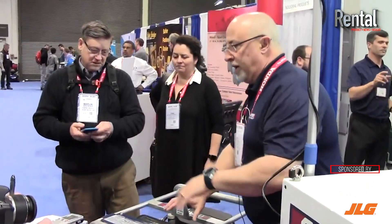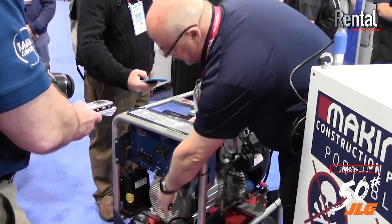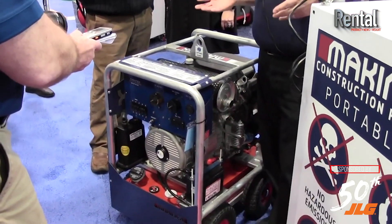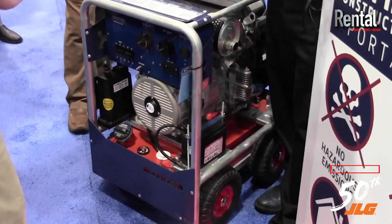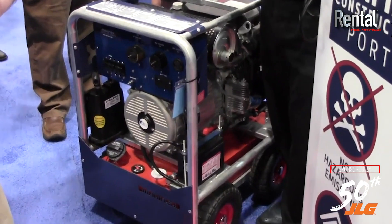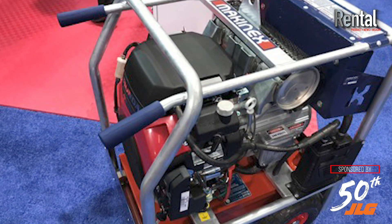We're also an owner of the alternator company. Instead of using a conventional copper wound alternator, we use rare earth magnets. That does a couple of things for us — first of all, it allows us to produce 15% more power per horsepower, so we can put together a very compact unit where most can't.